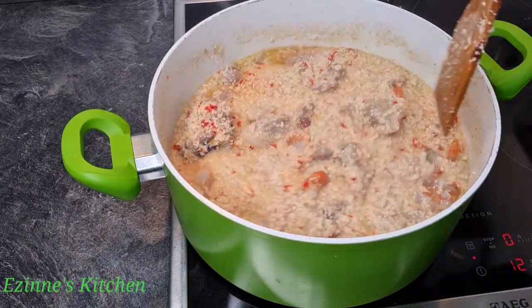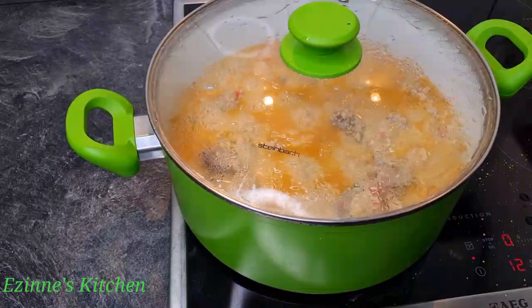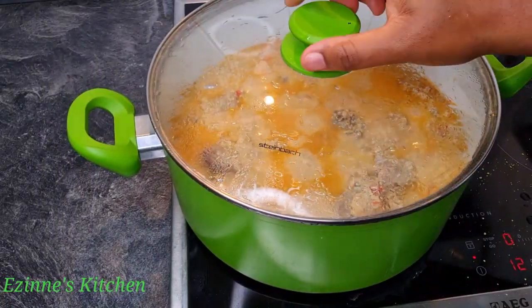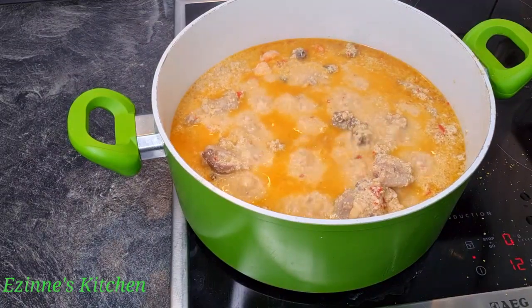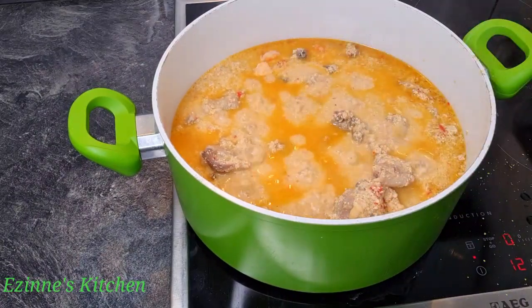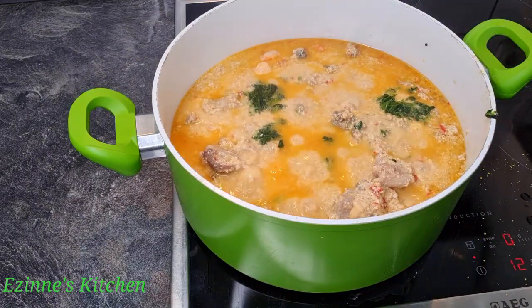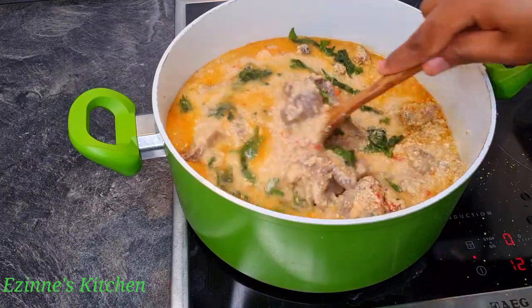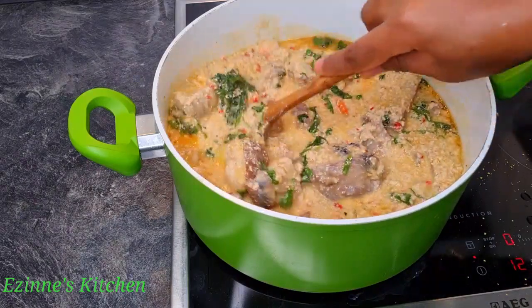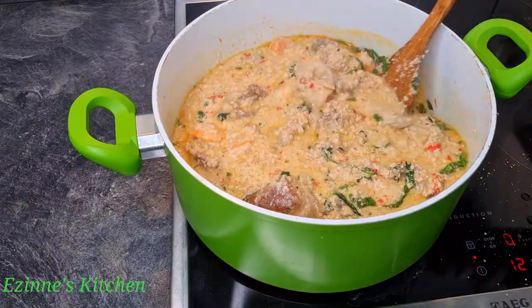After seven minutes of cooking, just look at that — so so delicious, it's looking yummy and it tastes heavenly. I introduce our spinach; if you have uziza leaf please make use of it — it's going to enhance the taste and the flavor as well.